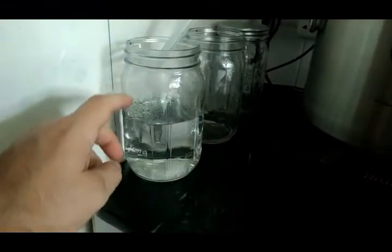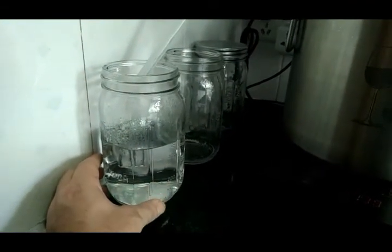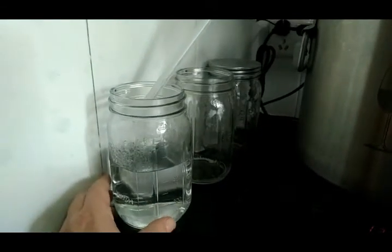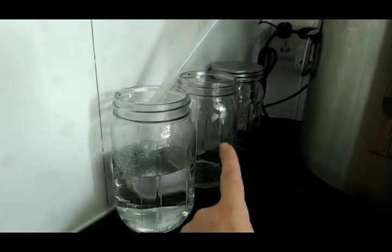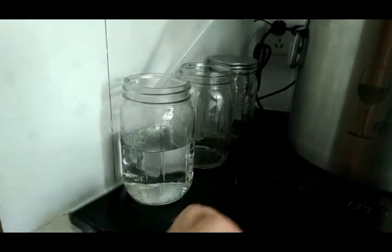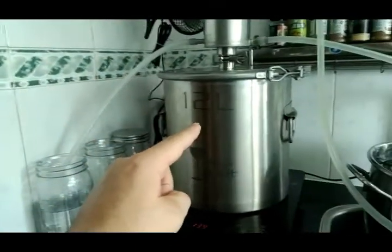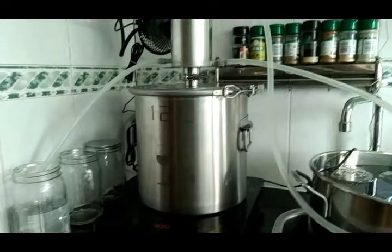I estimate this next jar will fill up to somewhere in the range of 20 to 30 percent alcohol. Probably a good half of the following one as well, which will be considerably weaker. Again, I'll combine all of this with my mash and run it back through the still on my next run.